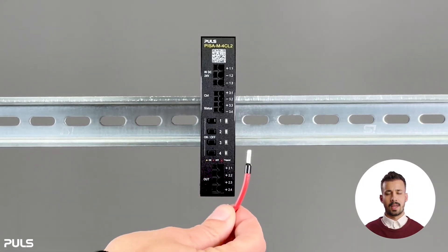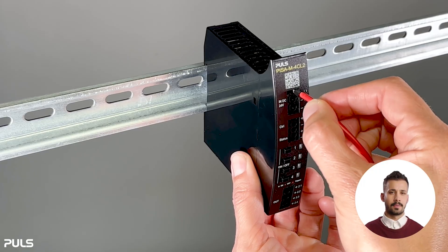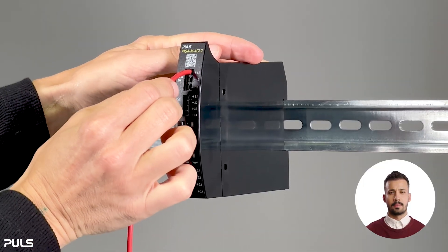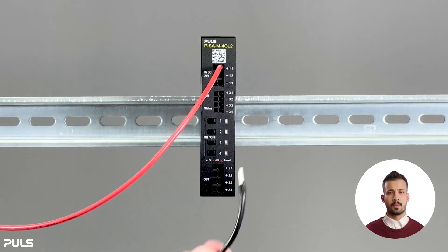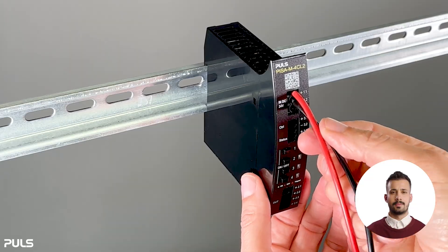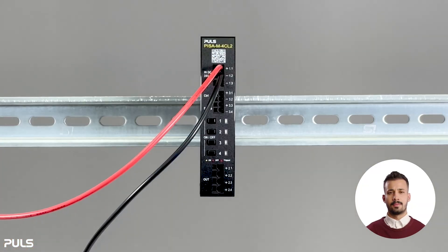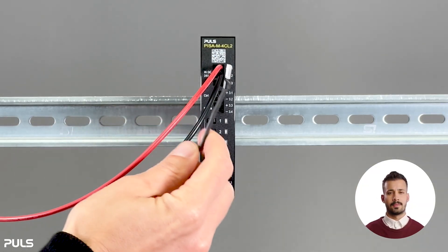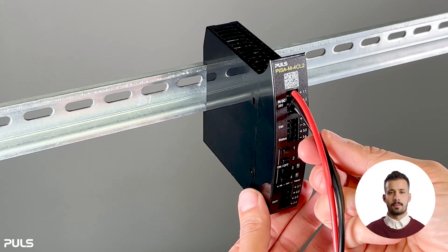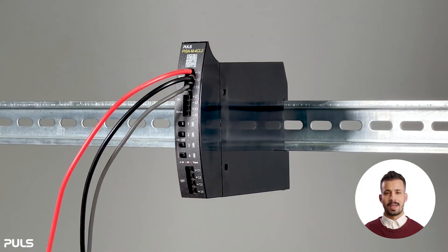Let's see how the wires are connected. To connect, push the wire into the connector provided. Check that the wire is secure by pulling gently on it. Repeat the procedure for all wires. The wires are now fully connected.